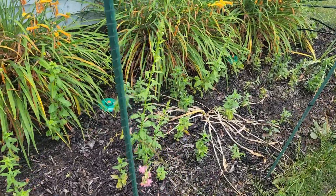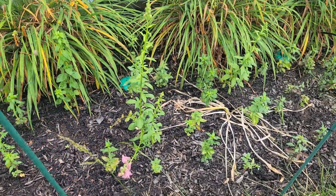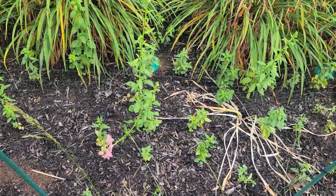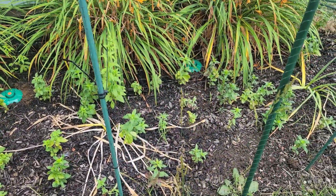I did grow a bunch of snapdragons over here and I've been cutting them. They have been getting pretty tall. They do flop, so next year I might try to net them. But I am getting some decent snapdragons.